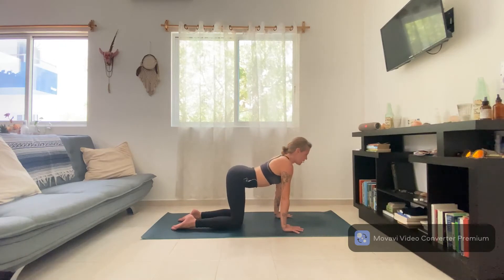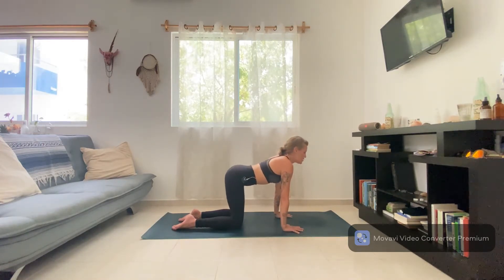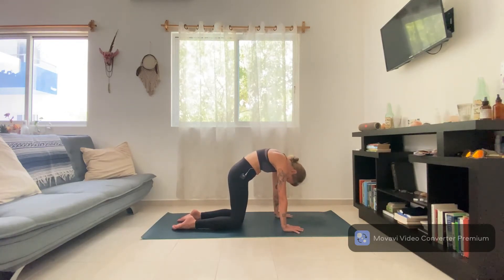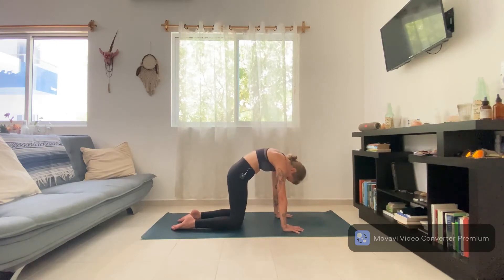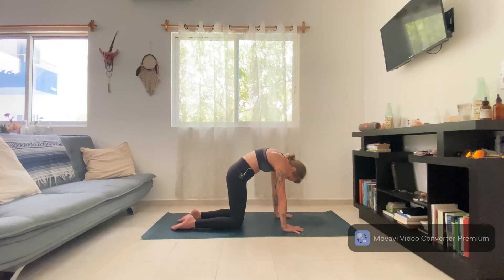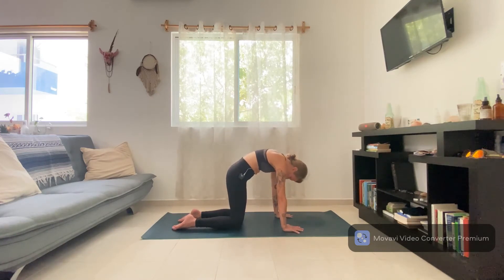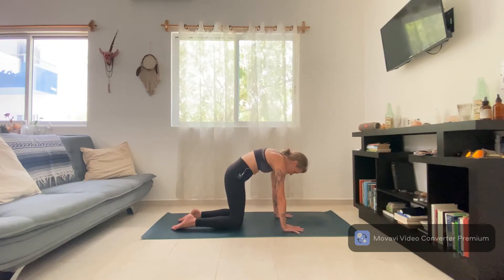Breathe as you breathe, finding that cat round spine and coming back through to cow. Find a neutral position. Let's try linking breath to movement: as you inhale, lift the chest — cow; as you exhale, round through the spine — cat. Try to hold the exhale. Inhale cow, exhale cat. On your own breath, do two more rotations, noticing that link of your own breath to your own movement — nothing forced, just moving your body with your breath. One more rotation, keeping a nice strong foundation, then return to a neutral position.